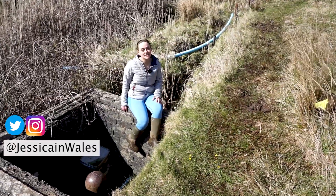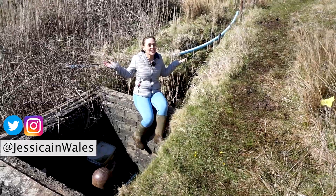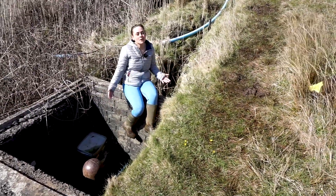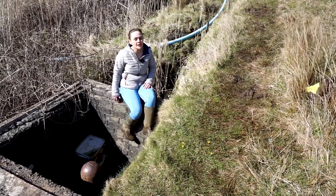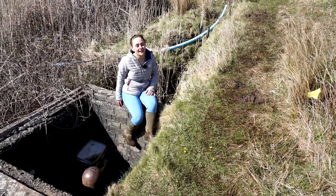Hi everyone and welcome back to my channel. In my last video I asked you what this noise was. Well, it's actually from this device. It might look like a bomb or a torpedo but it's actually a hydram, which is a pump that pumps the spring water from here all the way up to the farm, which is about half a mile away.